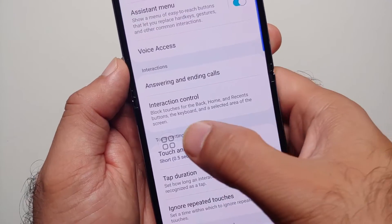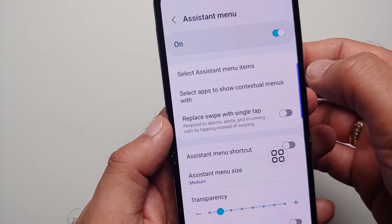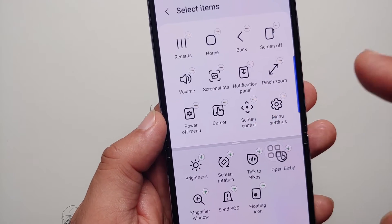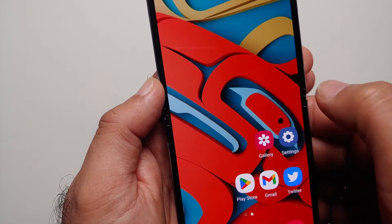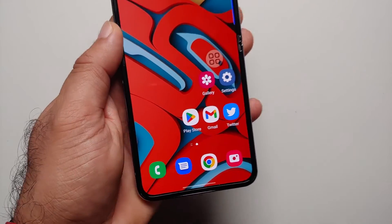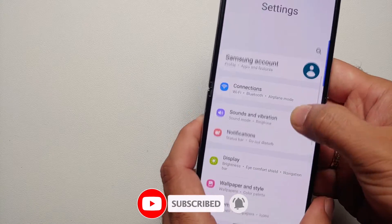Here is the button we are talking about. Make sure you go into the Assistant Menu, select Assistant Menu Items, and you'll have the option to add Screenshot to your options. Now whenever I tap on this, I have the option of Screenshot — select that — screenshot taken, working like a boss.